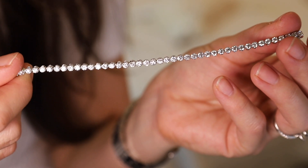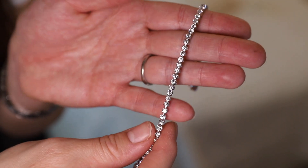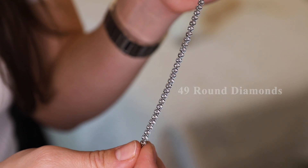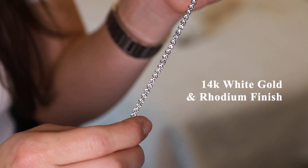This is what the beautiful tennis bracelet looks like — look at the shine of the 49 round diamonds. Once again, this bracelet features 14 carat white gold as well as a rhodium finish.